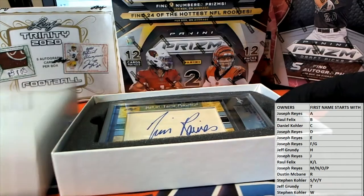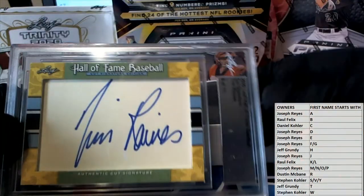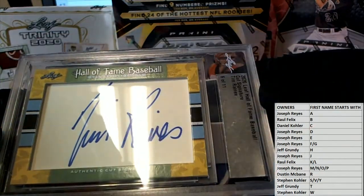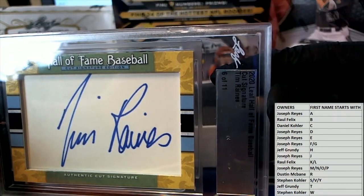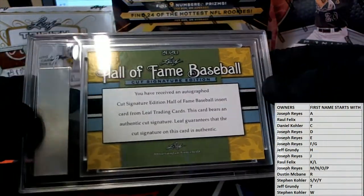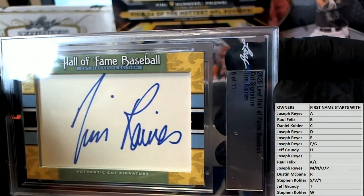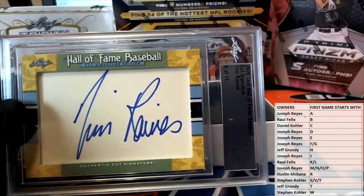Let's see who it is — alright, oh man, good one! Rock Rains — looks like... yep, six of eleven in the set, cut signature. Nice! Tim Rains, beauty beauty nice, nice signature, nice cut. Tim Rains! Alright, and let's see who's got him — Tim Rains, letter R — Dustin, alright.